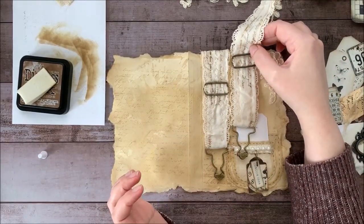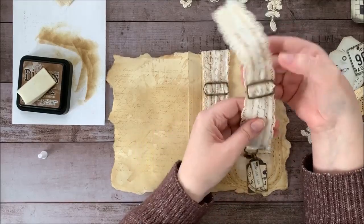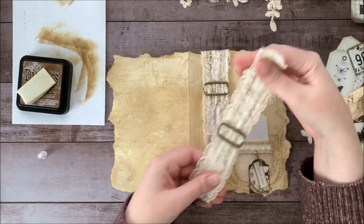The lady that inspired this actually had two of them on hers, but she had a really big cover and mine's a lot smaller. So I'm just going to use one on this one and I'll save this for another project.